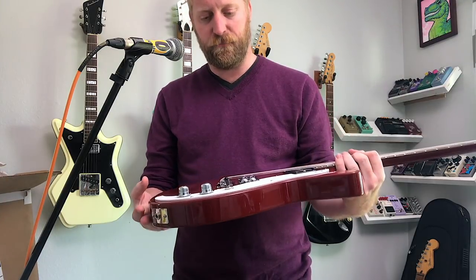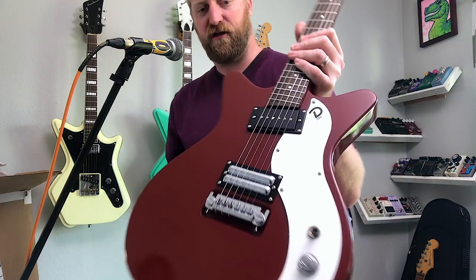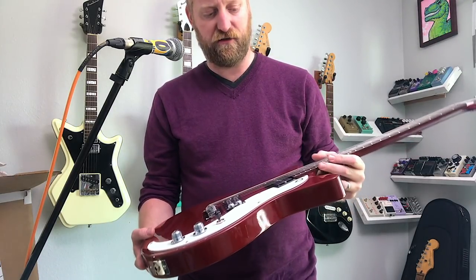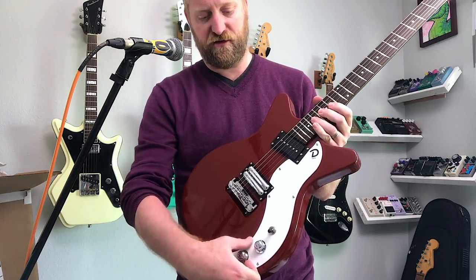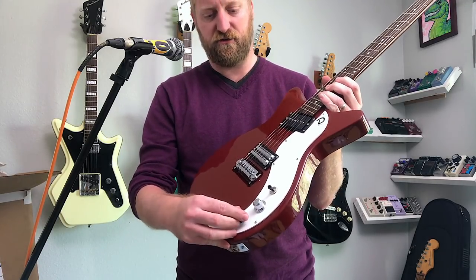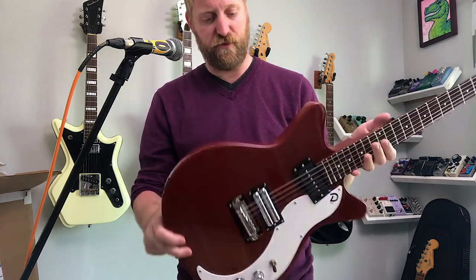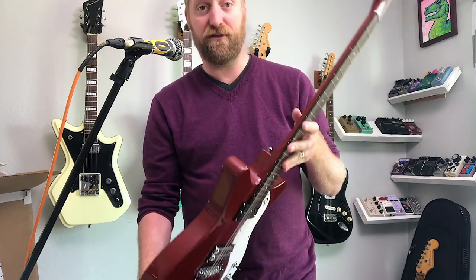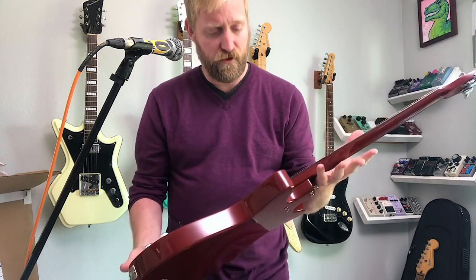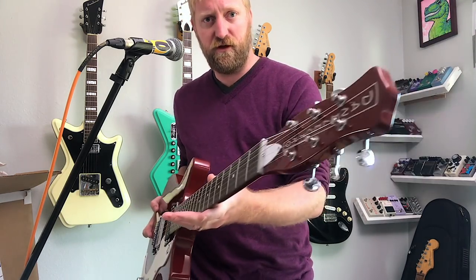I don't mind the hardtail on there at all. Their other models that have the hardtail — people have been really liking it. This has a coil tap; you can see me clicking it there on the tone knob. I really like this new style of knob they're using. I liked the sound of these pickups at NAMM as well, and I thought these things played really nice. I'm really looking forward to checking this out and doing some demo work with it.